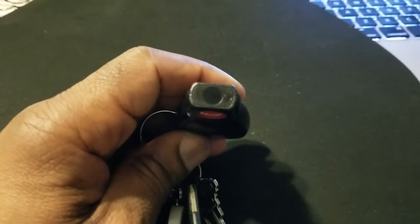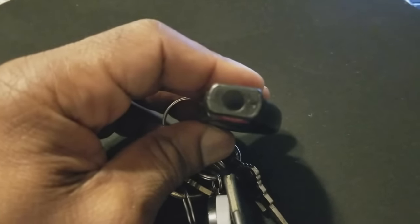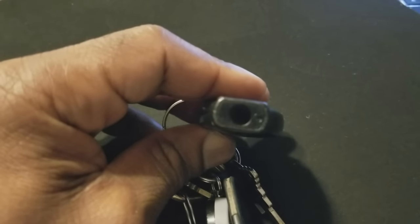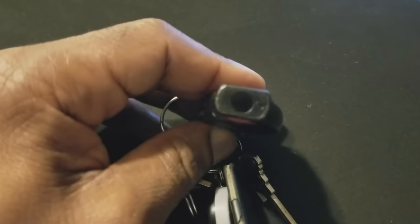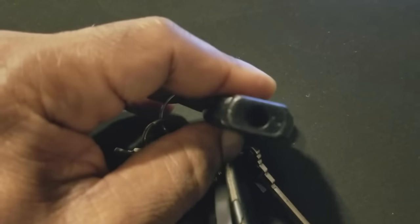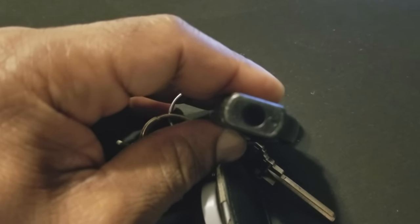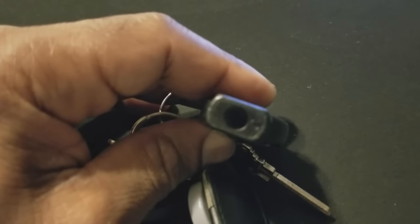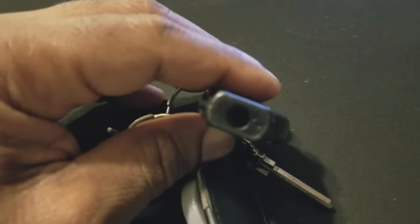Step two is to check the infrared signal, and you can't see the infrared with your eyes — you have to use your phone's camera. Take your phone and point the remote up at the camera, then press the button. Notice that you see the infrared LED coming through that little red section on the remote, so the infrared signal is being sent. If the infrared was not being sent, that would indicate that your fob is bad.